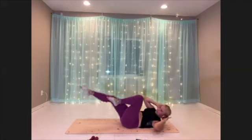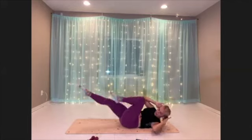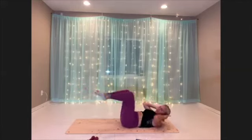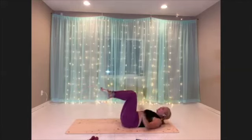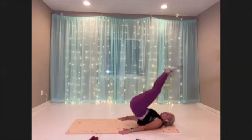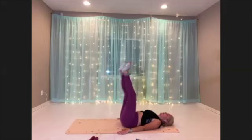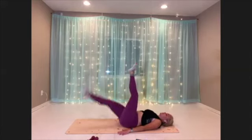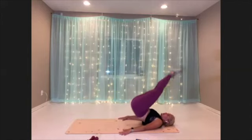All right, now that crazy reverse crunch leg drop is coming up. Let's go ahead and get ready for that. We're going to pike the hips, lower down, drop a leg, pike the hips, lower down, drop the other leg. Dropping and lifting with control.